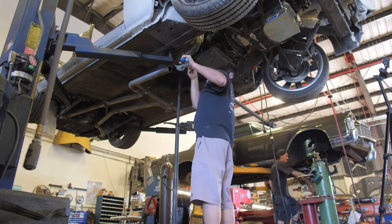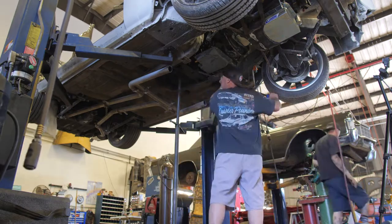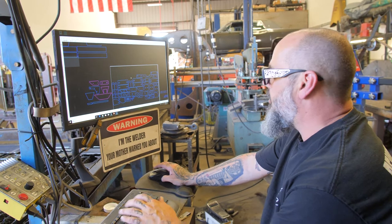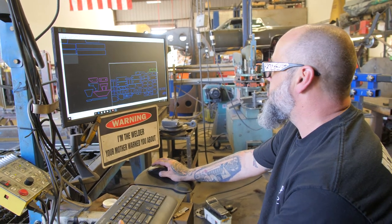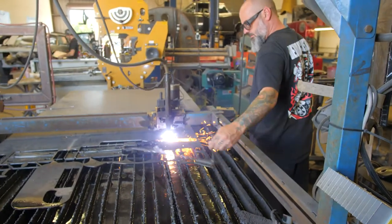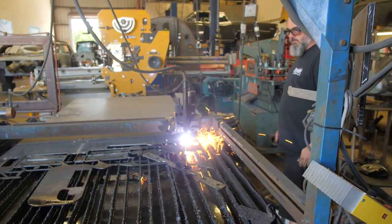The fuel lines corrode from the inside so we don't want to keep these old lines on here — we want to replace them with new stainless. Right now I'm building a carrier bearing crossmember for this car because we decided to do a two-piece drive shaft. That way we don't cut the whole floor out. It costs a little bit more for the carrier bearing but a little less in labor — kind of a win-win.